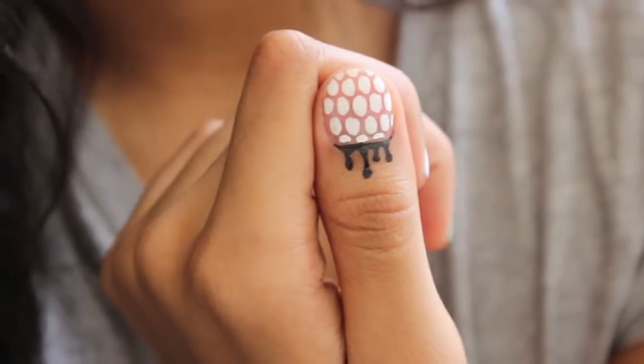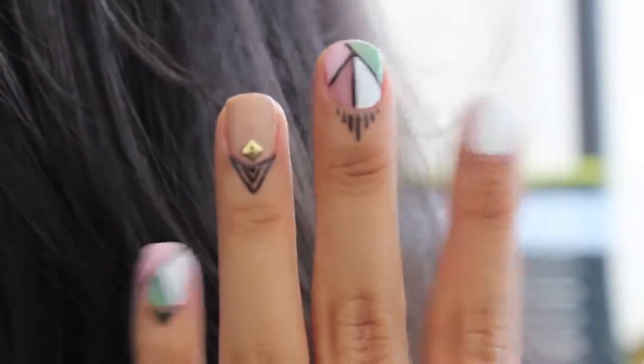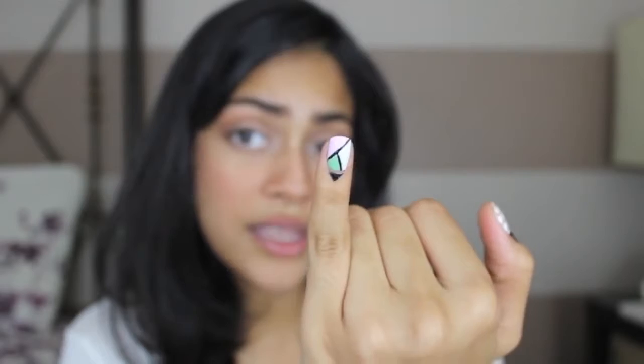Wait till it dries and then it's finally done. I love this look — it kind of reminds me of henna tattoos. This is fabulous, I'm honestly in love with this. I really like the pinky; it's just really simple and cute.